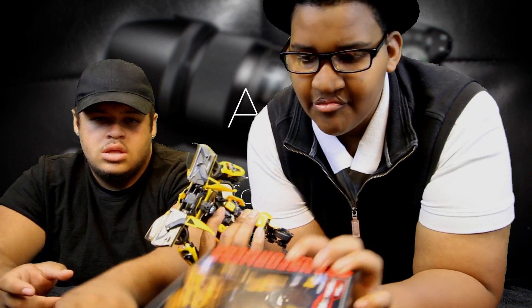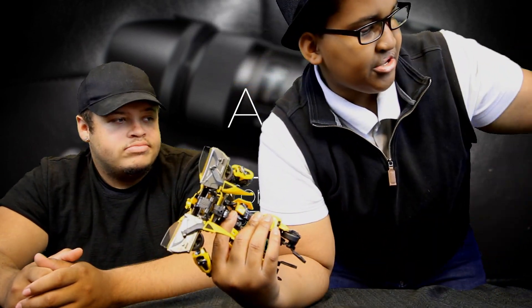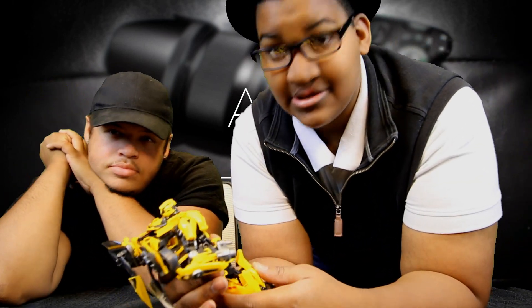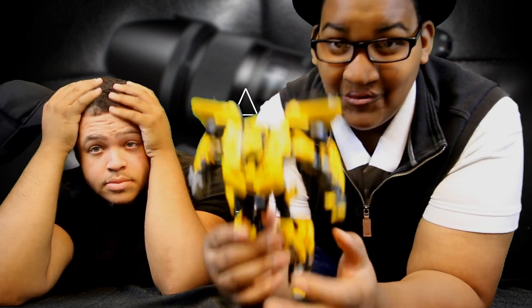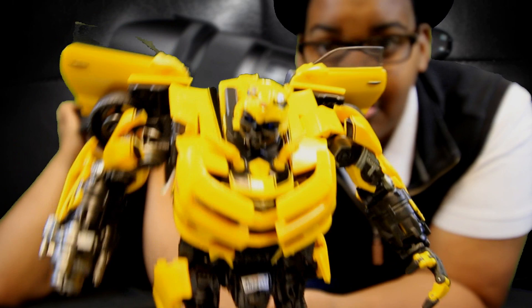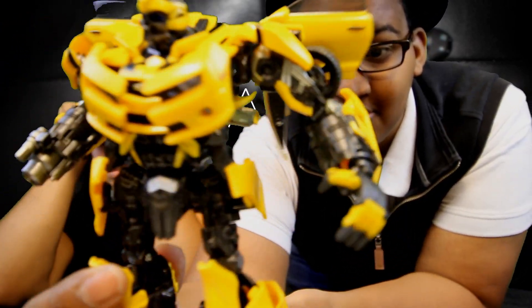There's a Hasbro logo but this is actually a Takara Tomy figure — it's distributed by Hasbro. 10 out of 10, guys. All I can really do is show you an up-close and personal look at what he looks like, because he's so detailed.